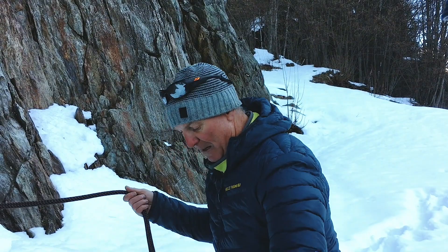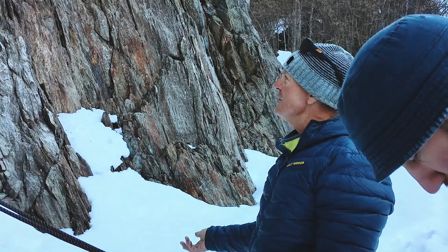A thousand meters of quite sleek rappelling. So it's really just that learning process — making sure your gear is good. It's a cold day today, using gloves, using your systems, testing your kit. Awesome.